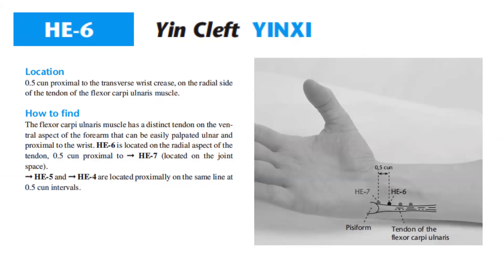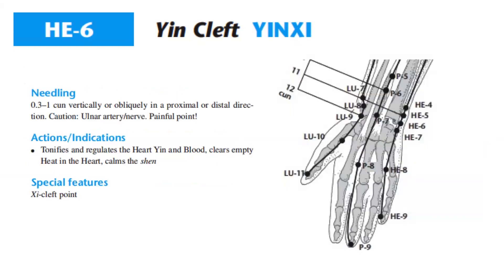Heart 6 is located on the radial aspect of the tendon, 0.5 cun proximal to Heart 7, which is located on the joint space. Heart 5 and Heart 4 are located proximally on the same line at 0.5 cun intervals.